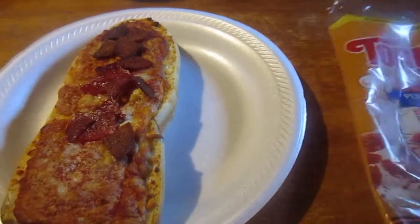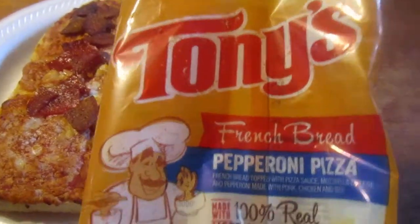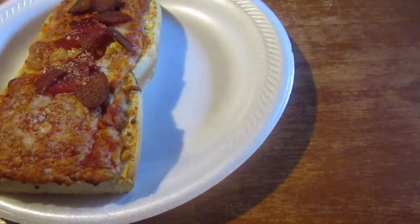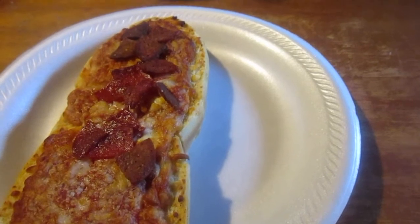Hey my legion, how y'all doing today? I'm here today to interview Tony's French bread — not Tony's talent, but Tony's French bread pepperoni pizza, made with a hundred percent real mozzarella cheese and sauce made from real tomatoes. It's microwave or oven bake.